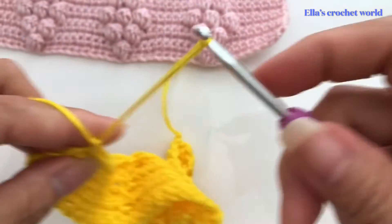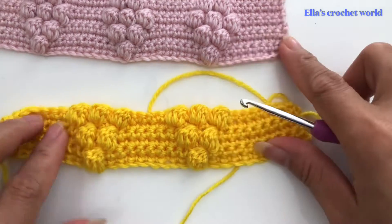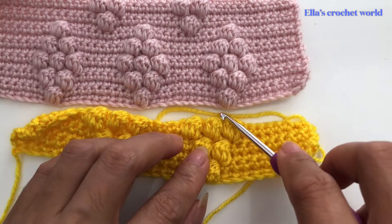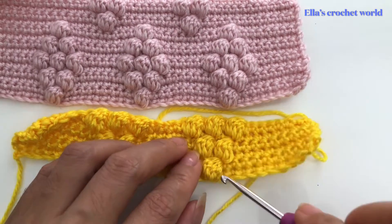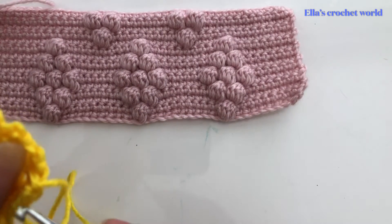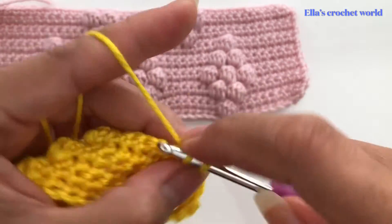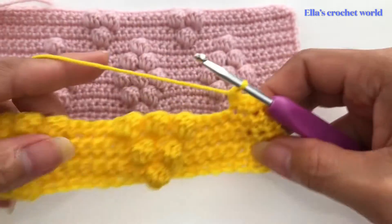I'm going to show you how it looks so far. We have one, two, and then three bubble stitches here — one, two, three bubble stitches — and then after that we are going back to two bubble stitches: one in between and then one. That's how we complete our diamond. Chain one and turn our work — this row is just plain single crochet the entire row.